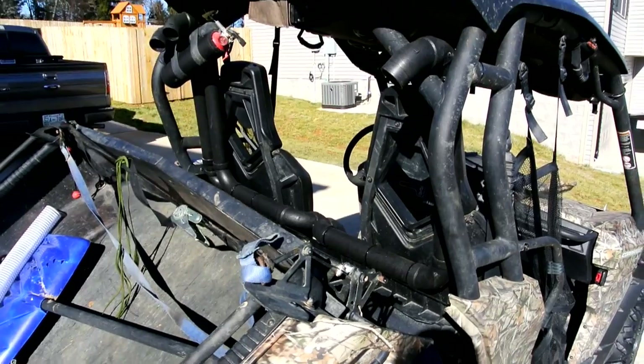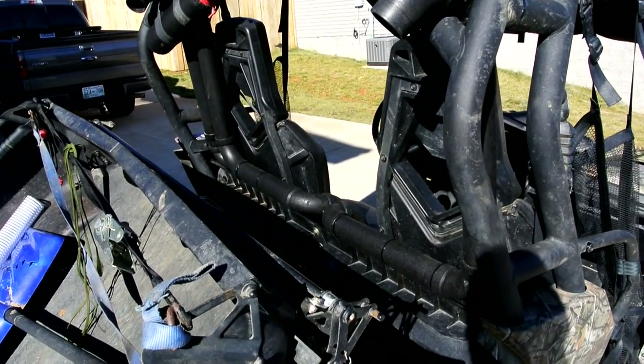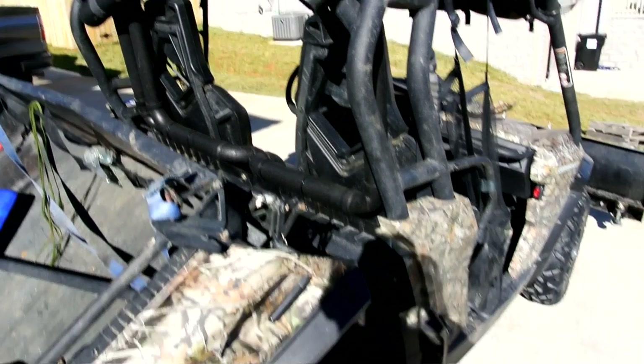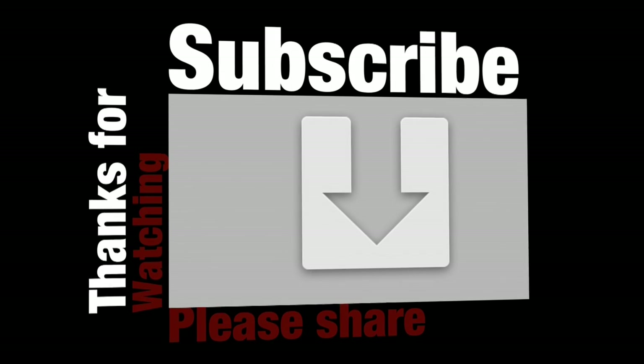If you liked the video, please take the time to log into YouTube, give it a thumbs up, subscribe to my channel if you're not a subscriber — we always appreciate your viewership. And as always, thank you for watching.